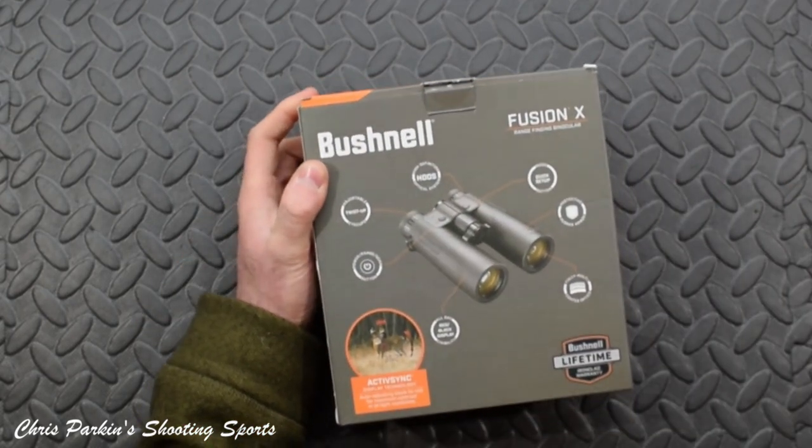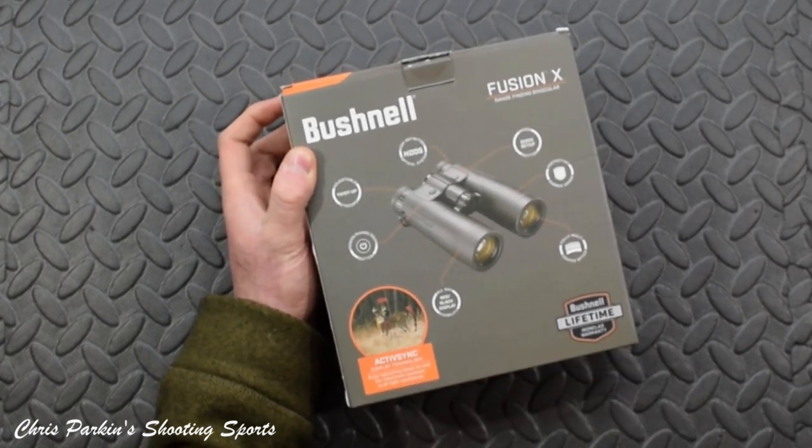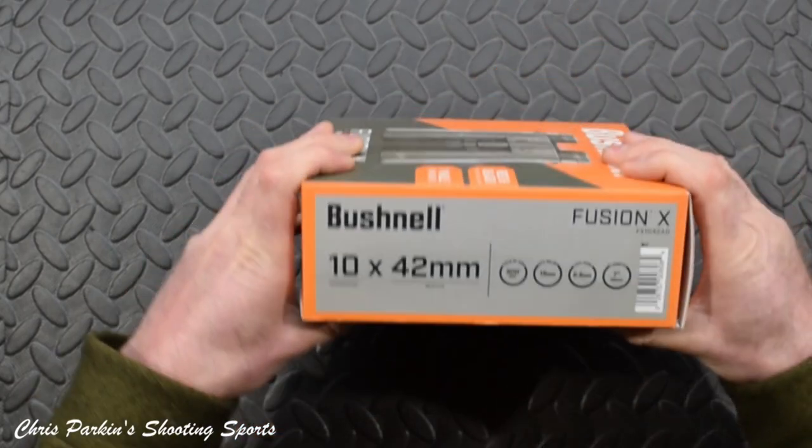If I'm correct, these retail at £838. So for a range-finding binocular, quite good value, and it's also Bushnell's lifetime warranty — ironclad warranty.